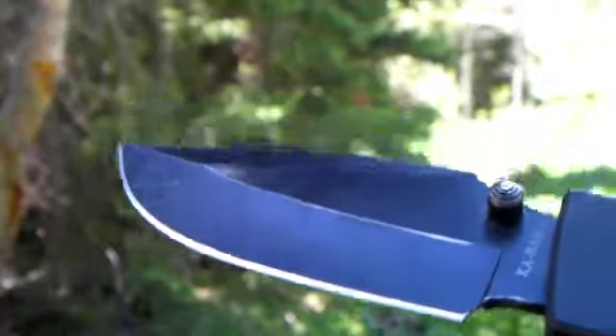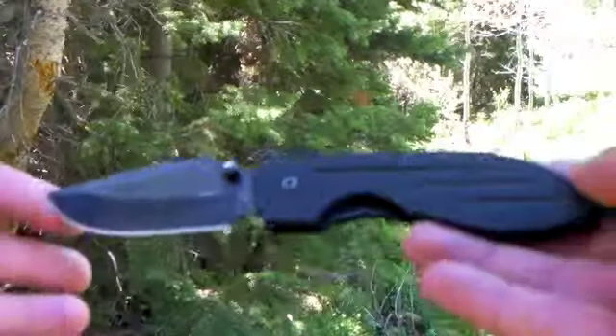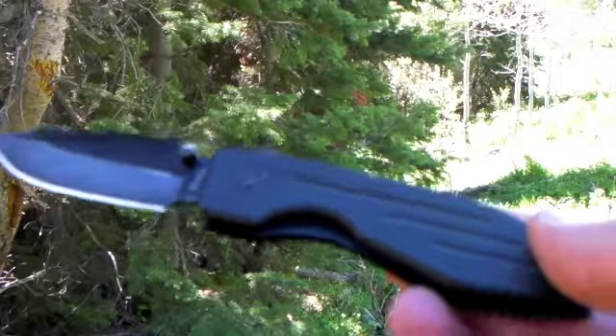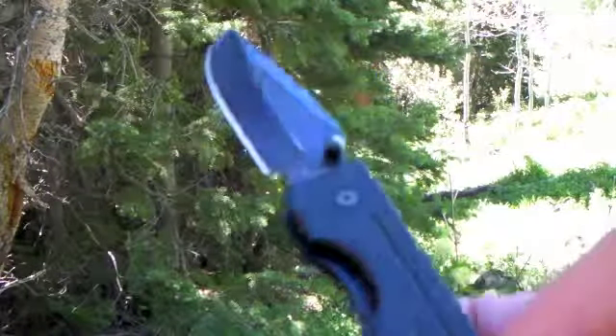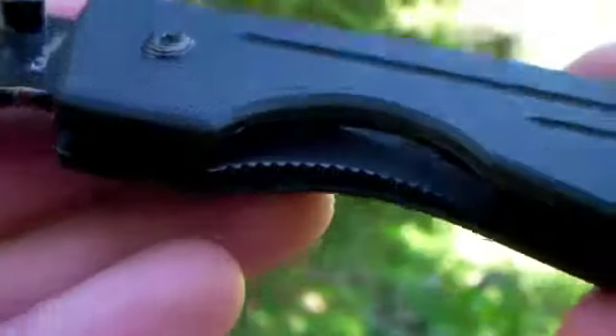I'll annotate the steel because I don't know it right off the top of my head. The knife overall is four ounces, which is a perfect weight for the size of the knife. It has steel liners, but they're not skeletonized, and it's a liner lock.